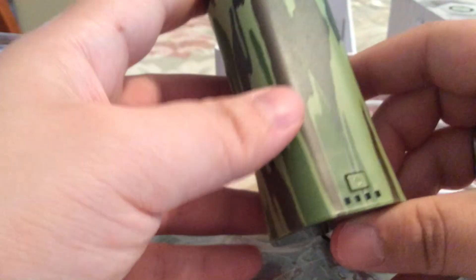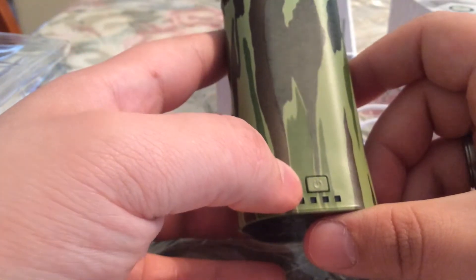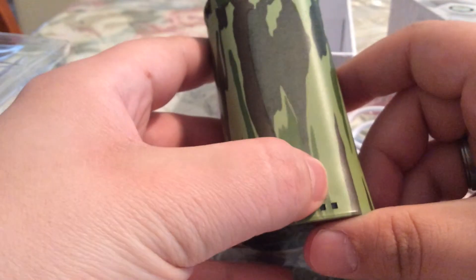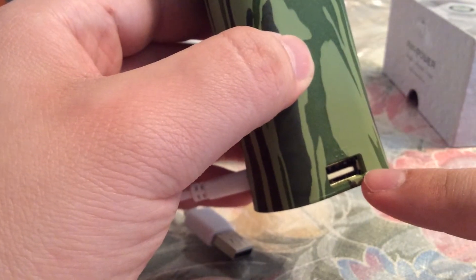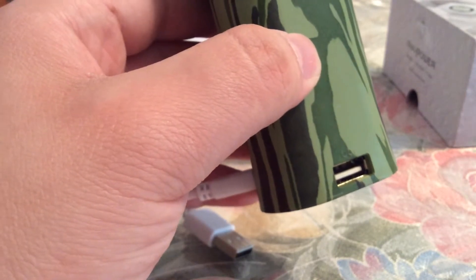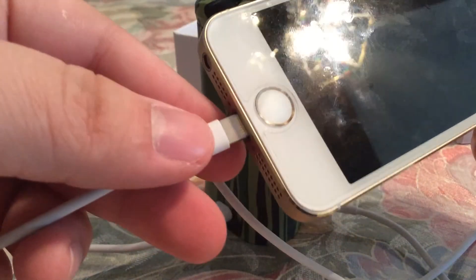If you turn it around to this side, you get a power indicator to let you know how much juice you still have left in the power bank, and right now it shows that we have half a charge. Over on this side you can see there's a USB port — that's where you would charge your mobile device.